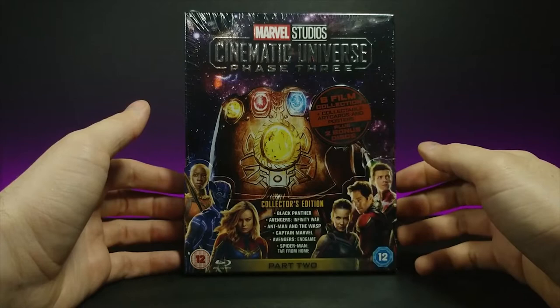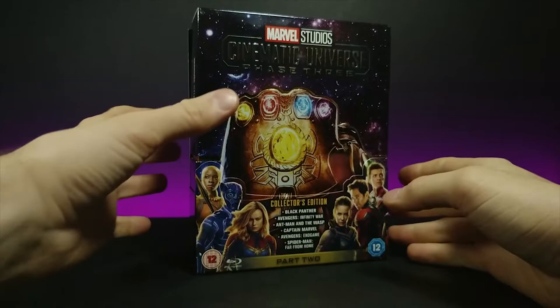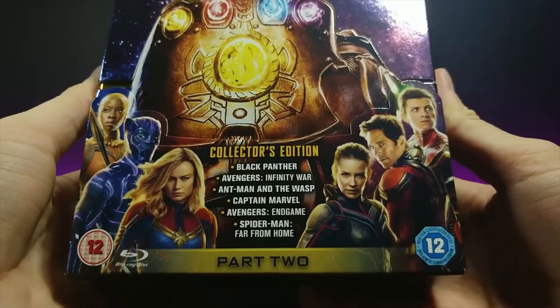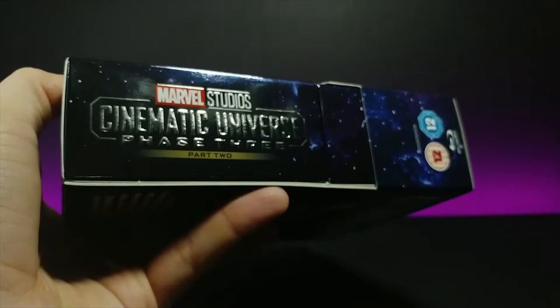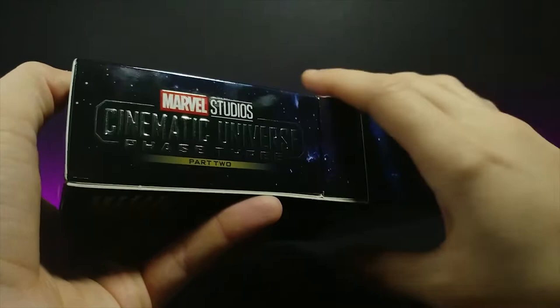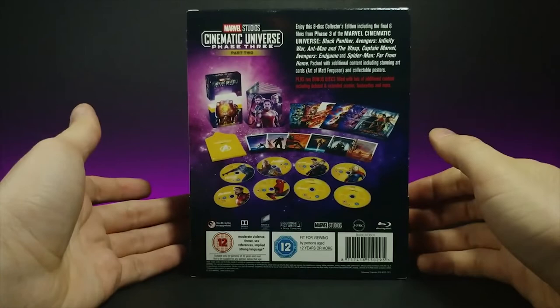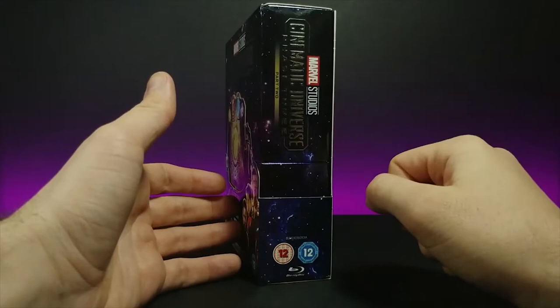Before we get into looking at this completely, let's remove this plastic wrap on the side so we can get a good look at the box. So we have some familiar heroes here on the front, along with this beautifully detailed and colorful Thanos gauntlet. And if we turn to the side, we have kind of a 3D feeling cinematic universe logo, along with some bluish purple kind of galaxy on the side.